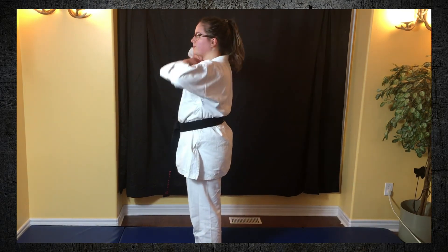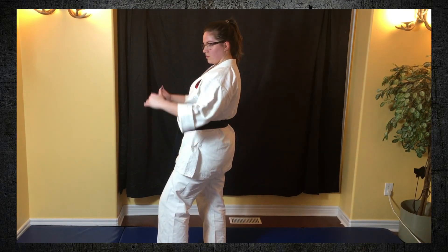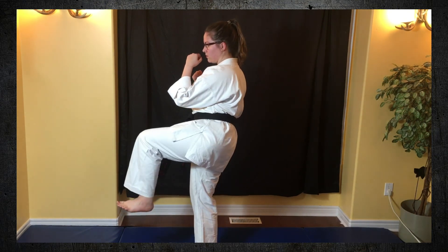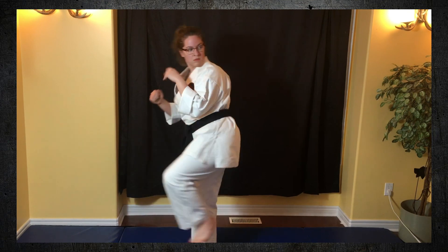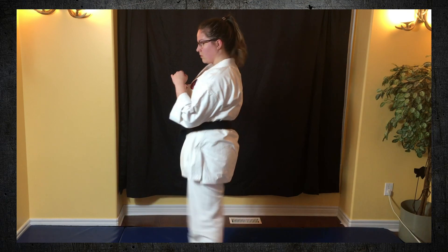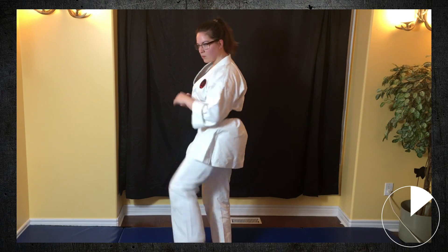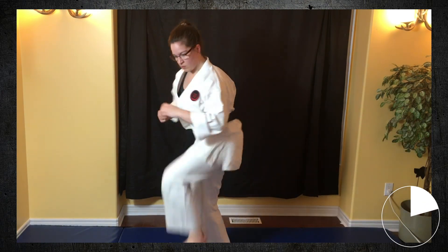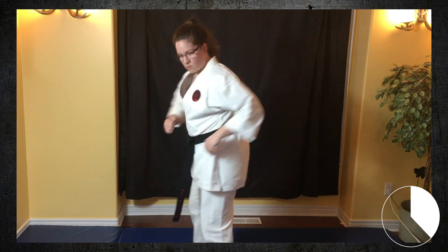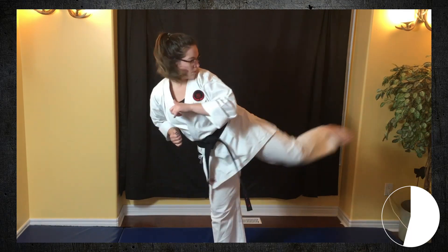We are over halfway through the video now guys — you can do it, keep up the good work. We're going to move into Ushiro Geri now, and Ushiro Geri means back kick, so you're going to kick behind you. I know in class I've called this the donkey kick before. Bring up your knee, kick straight out behind you, and for this one you're going to aim with your heel. This kick can be really, really strong, so if you have someone holding a pillow for you make sure you have good self-control, because this is one of the strongest kicks that you can do.